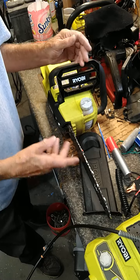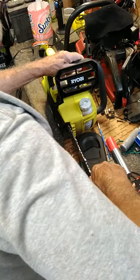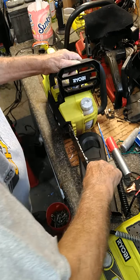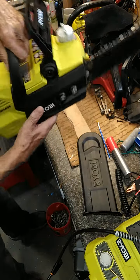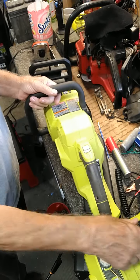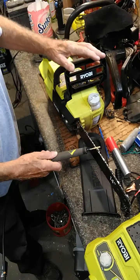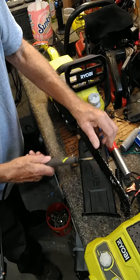That one will require a couple more passes. You just go around with a pair of gloves, you turn that and go to the next one. When you get to that red dot, you turn the saw around and you do the rest of them. Just as easy as anything — just put that right in there and find that comfortable spot.